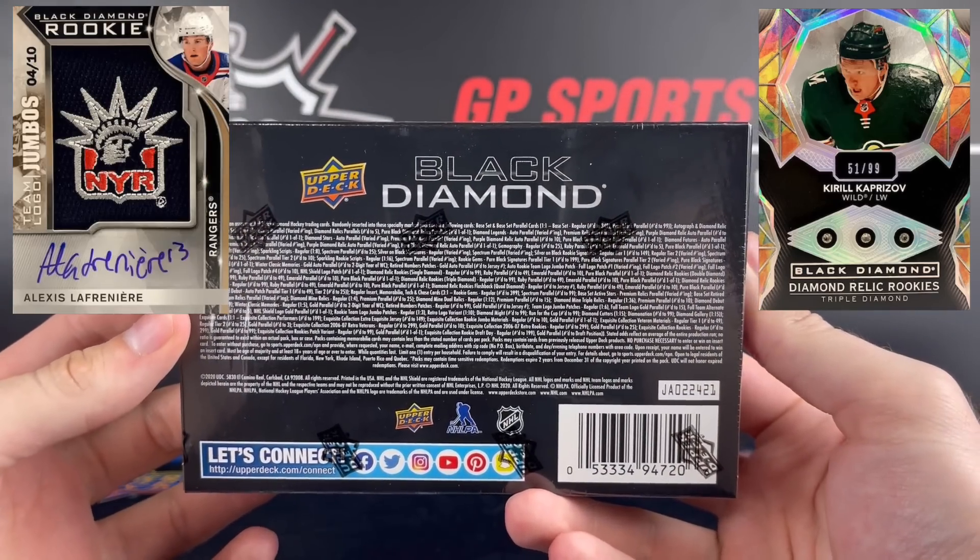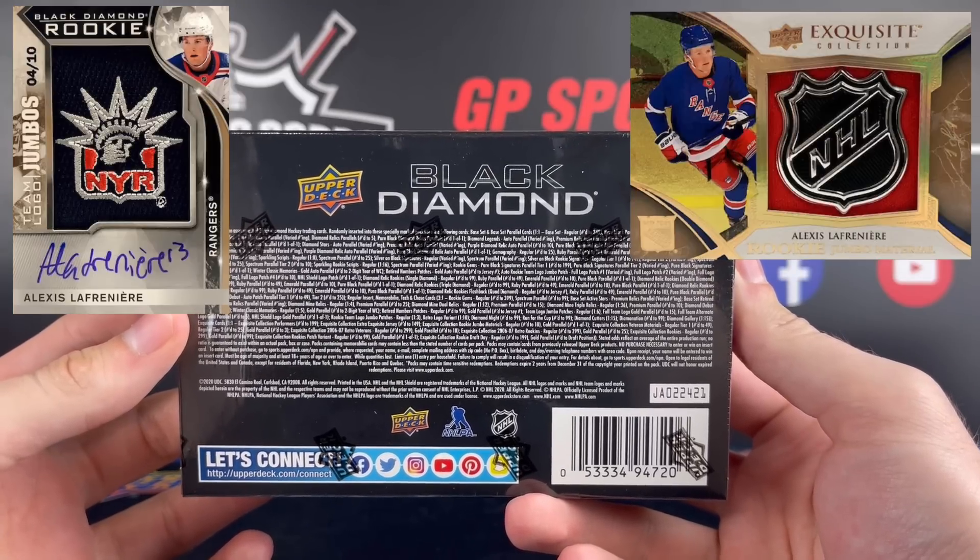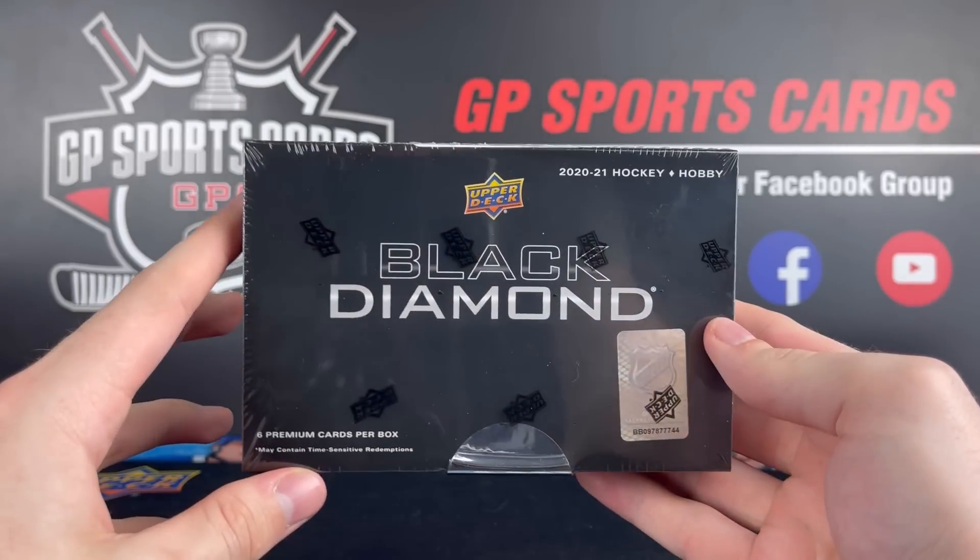There's a good amount of hits inside this stuff ranging from patch autographs all the way to one-on-ones. I've always seemed to have pretty good luck with this product, so hopefully it continues today.